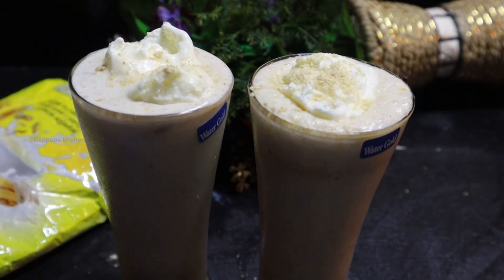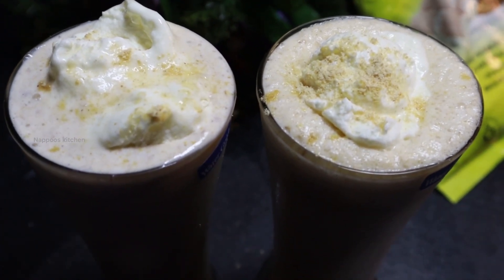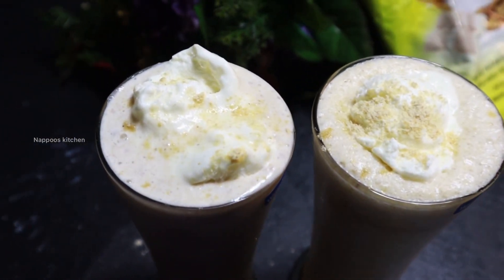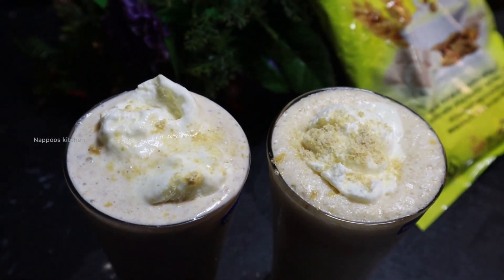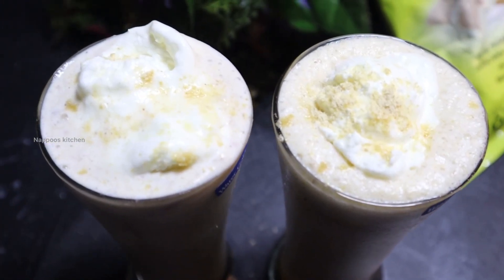Let's try this for a little taste. I'm going to put a scoop of ice cream here and spread it a little bit. Now let's try this for a little taste.